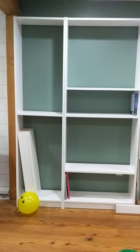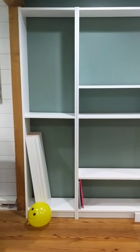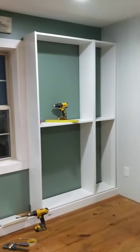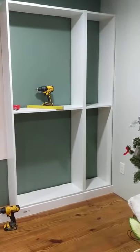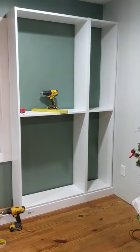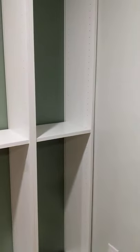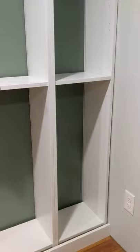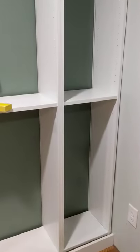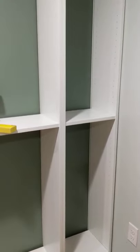You can get taller ones, but these are the 30-inch wide ones. And then we cut down on either side a set to fit so that it can fit the most books, because we have a lot of books. So we cut the shelves obviously, and the top, middle, and bottom shelves are also what hold the bookcases together and give it its stability.